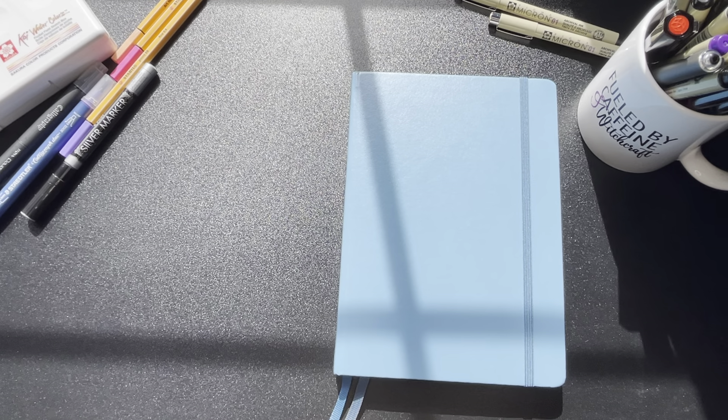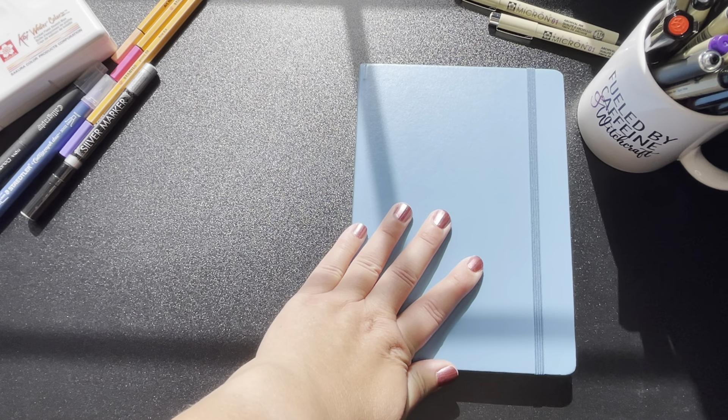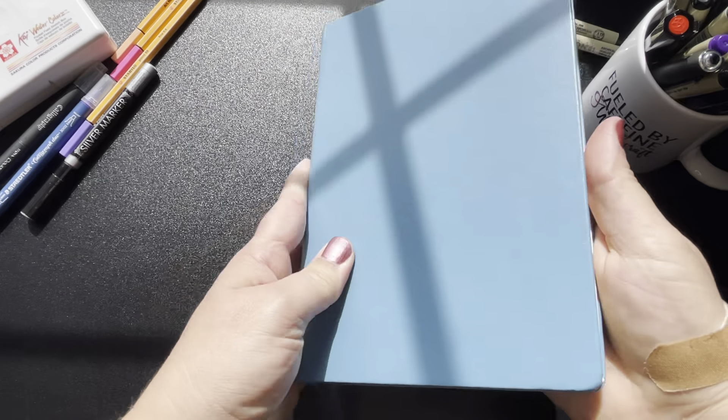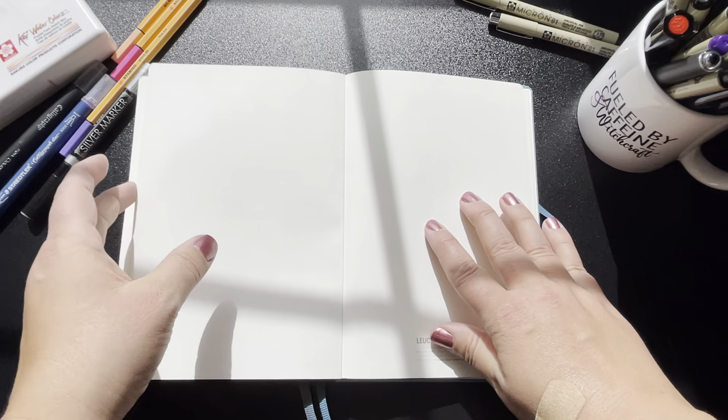Hello, I'm the Silver Wheel Witch. Welcome to my channel. Today I'm going to be doing a results pen test on this Leuchtturm 1917 120 GSM notebook. I went ahead and did it ahead of time because I wanted to do a pretty extensive test here, so let's just go ahead and dive right into it.